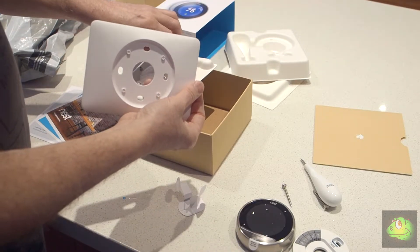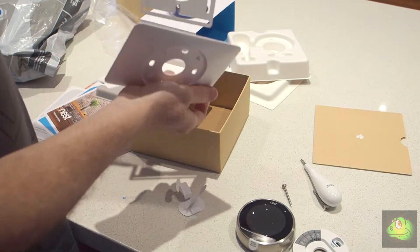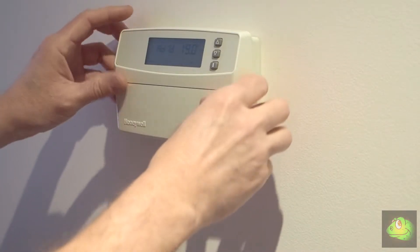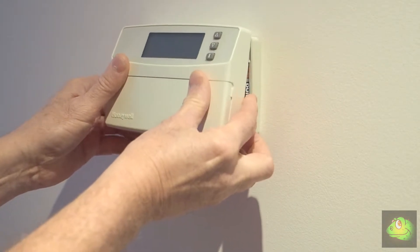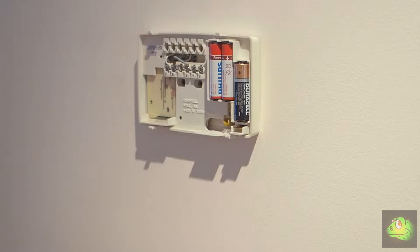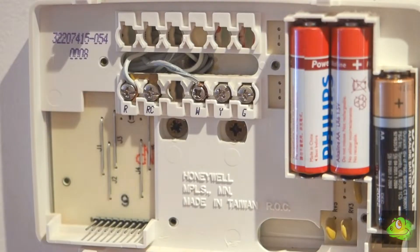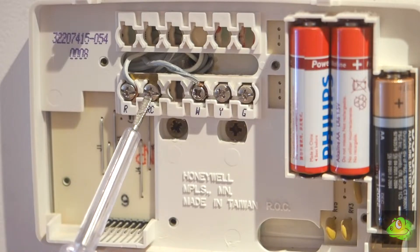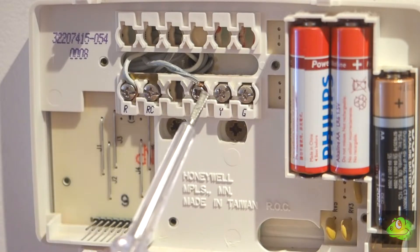In my case I'm not going to need the larger mounting plate, and to be honest I think it spoils the look of the thermostat anyway. To remove the old thermostat, just pull it out from the bottom and lift up — it just unclips. First thing to do is check what wiring you've got. In my case I just have one pair connected to R and W. There is a link in the middle there which you don't need to worry about.